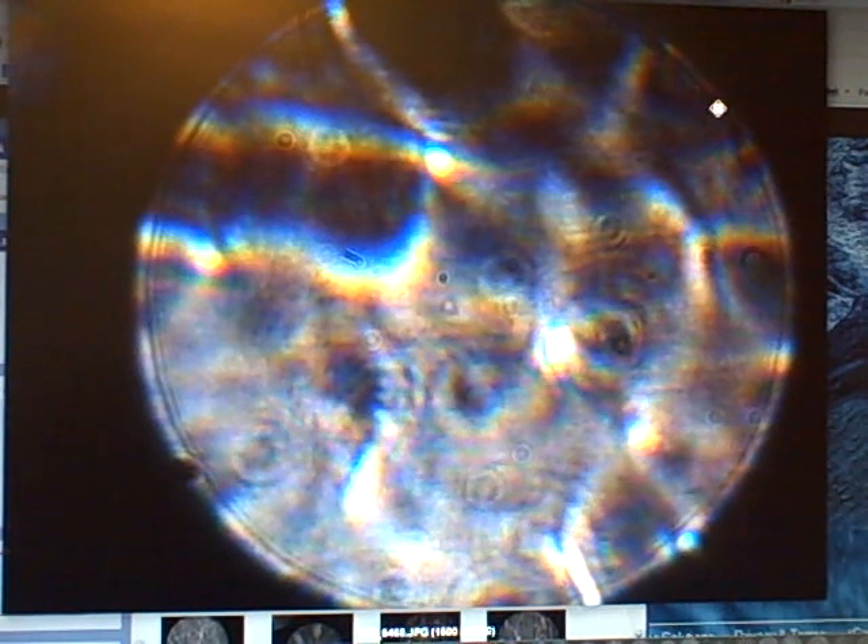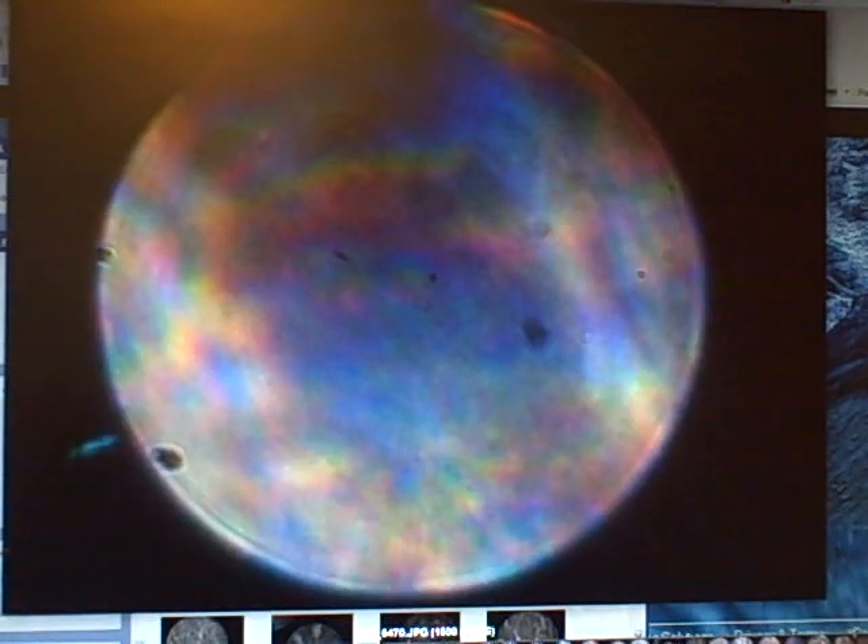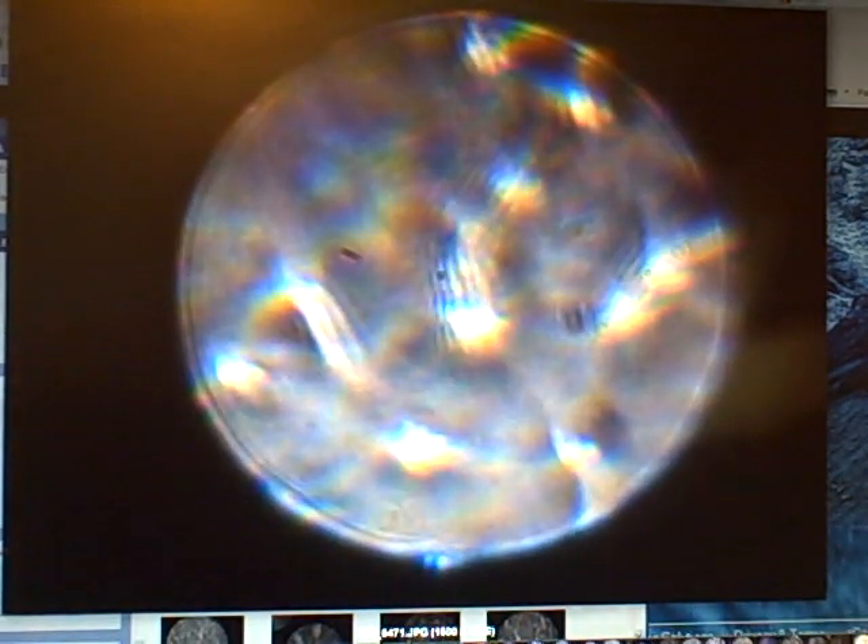I don't know if another person would get the same result, because so far no one has joined me in this effort to explore this. But let me just show you, before I show you the most amazing thing of all, some of the different orb pictures — they're all different and interesting.